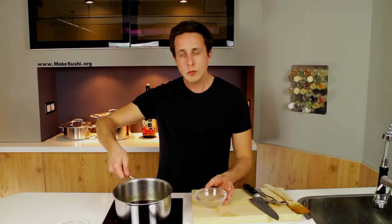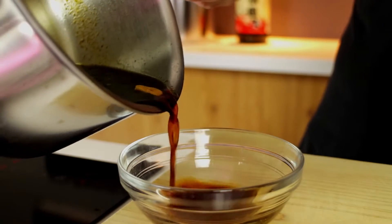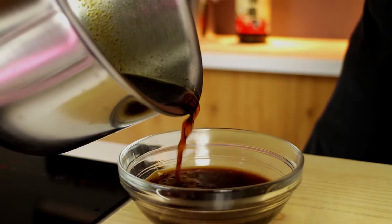A thick teriyaki sauce is awesome, but there are good uses for a thin teriyaki sauce too. What I suggest is that a little bit after you start reducing, remove half of it so you can make a nice thin teriyaki sauce, then put the other half back on and reduce that into a thick teriyaki sauce — that way you have the best of both.